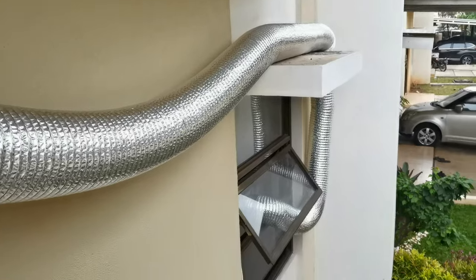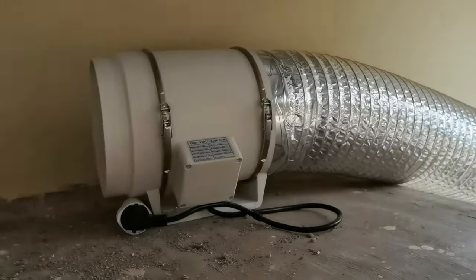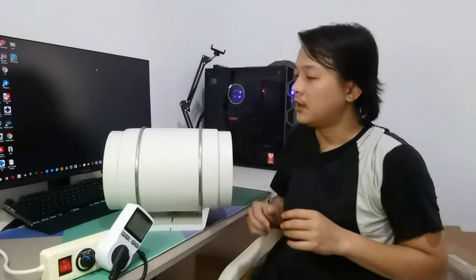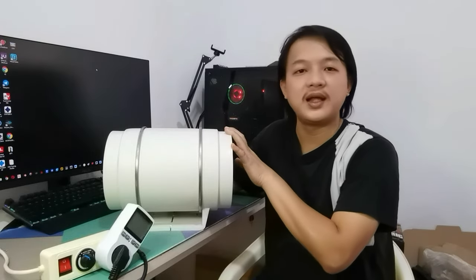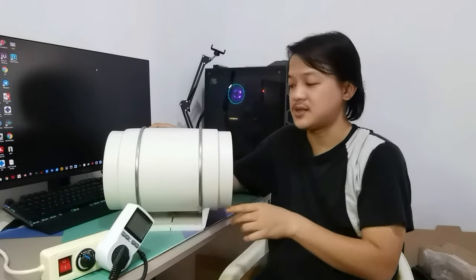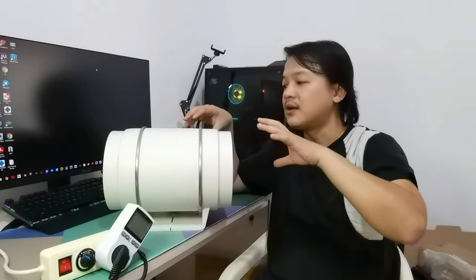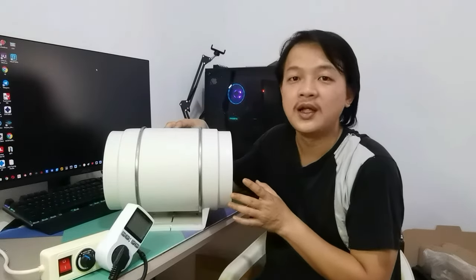Now let's have a look at the fan. This is what the fan installation looks like. The fan is running at 130 watts, the size is 8 inch or 20 centimeters, and the airflow is 900 CMH. Let's turn it on.